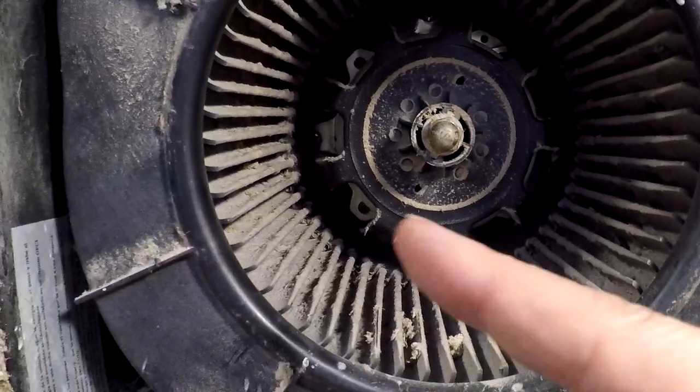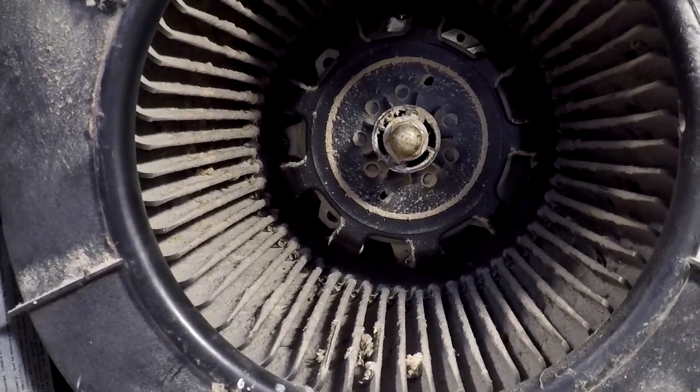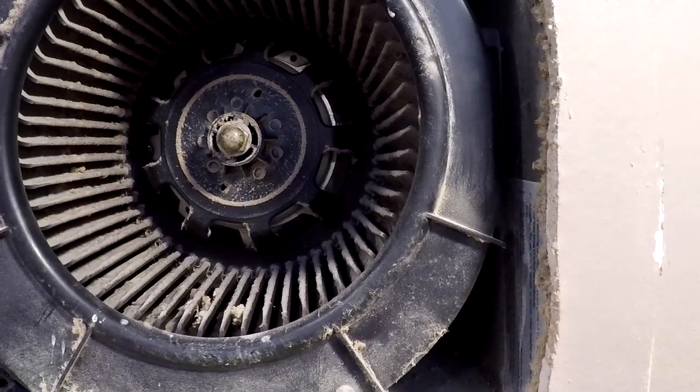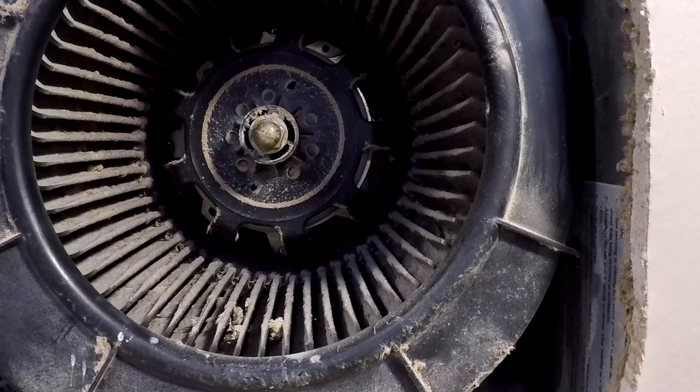I'll take it into the garage where I can get this thing in a better spot, scrape all the buildup out, maybe rinse it in the sink I have in the garage, and then install it back in. This shouldn't take too long to accomplish.